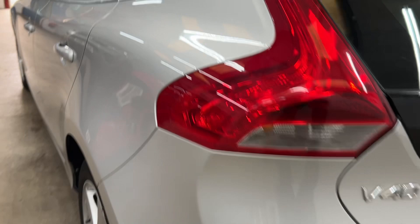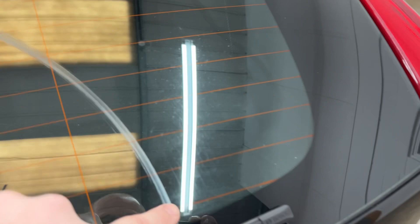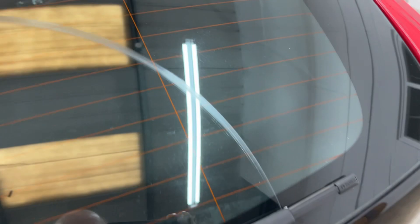Rear bumper has a few little touch-up marks that have been touched in from a bit of wear, but again it's all very original. The back windscreen has got the wiper scrape on there, though it doesn't affect your vision when you're driving.